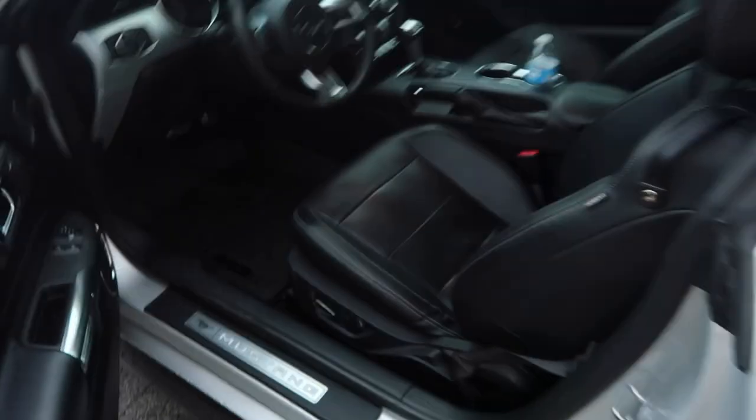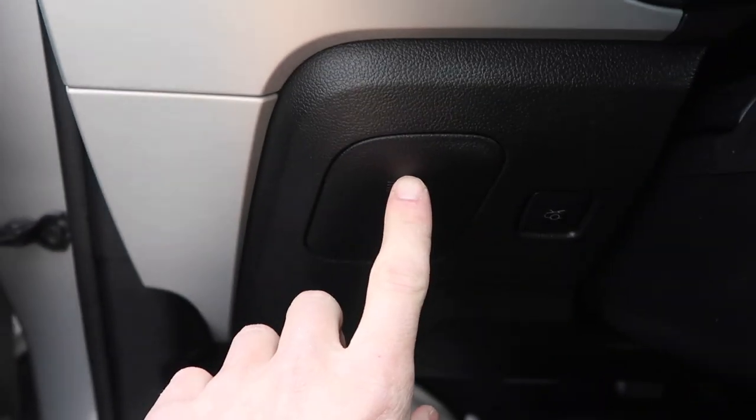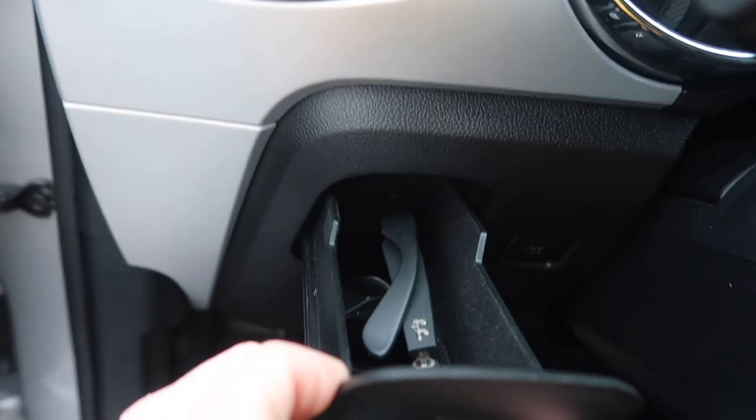Moving on to the inside, come over here on the left side of the steering wheel. There is this little compartment here — it's kind of hard to notice and if you're not looking for it, you might miss it. But you press it and look at that. I use it as a sunglass holder.